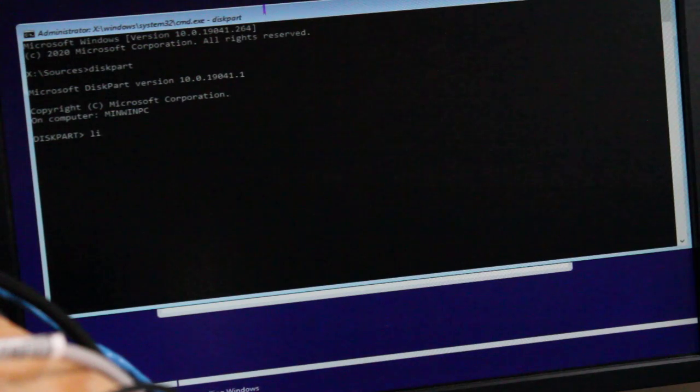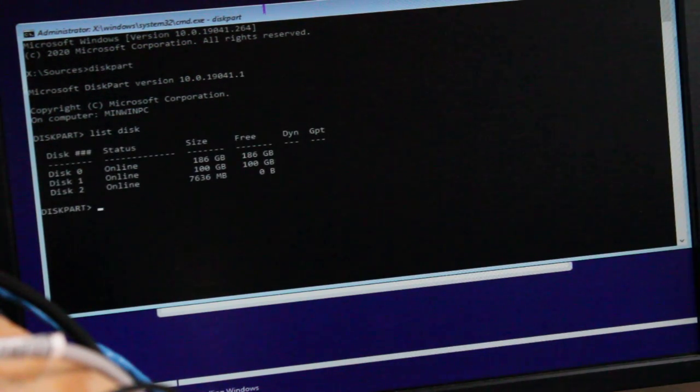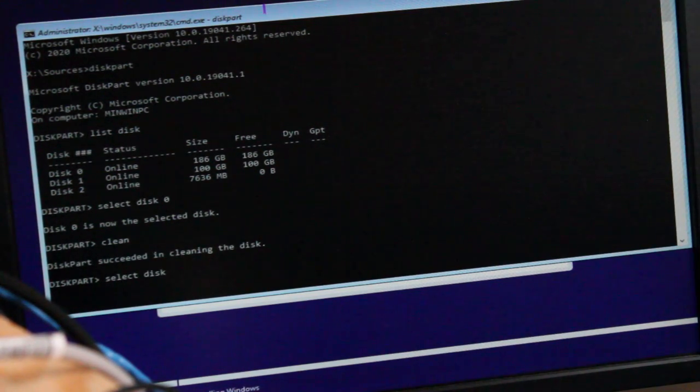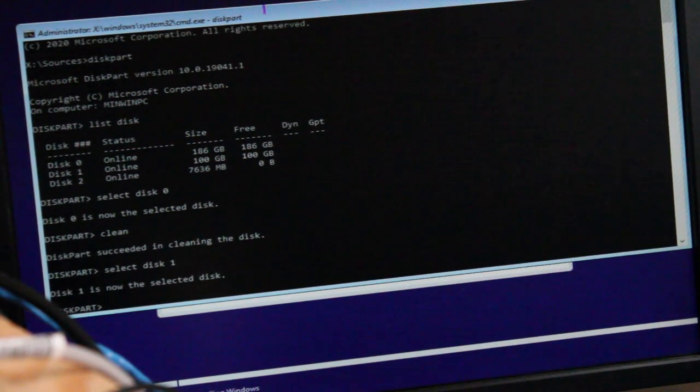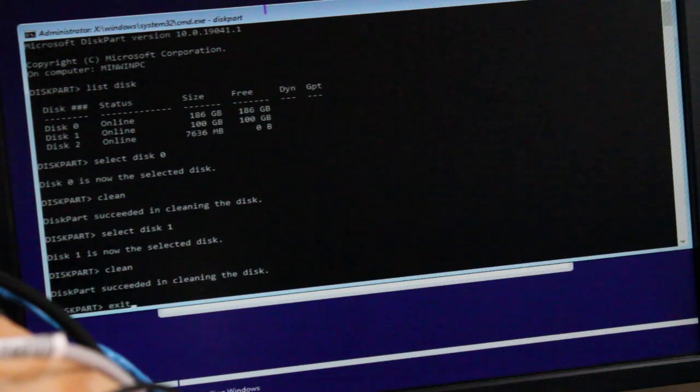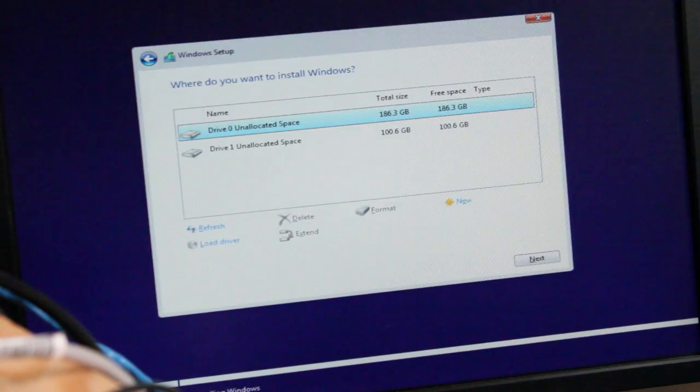Type list disk, and we're going to clean both the hard drive and the solid state drive. Select disk 0 — that's the hard drive — and type clean. Then select disk 1 — the solid state drive — and clean. Very quick. Type exit to leave diskpart, and exit again.